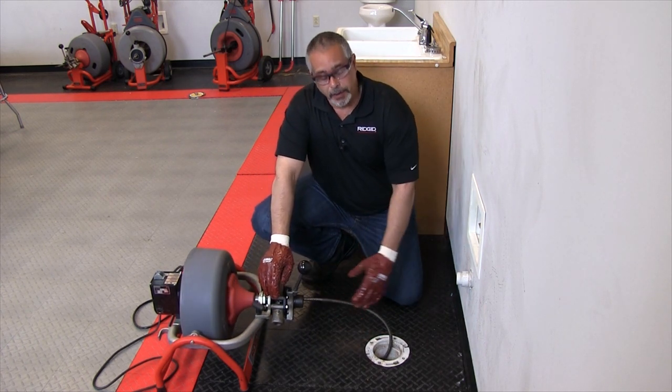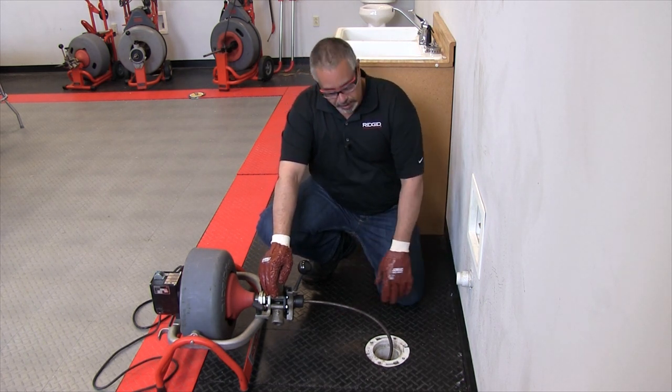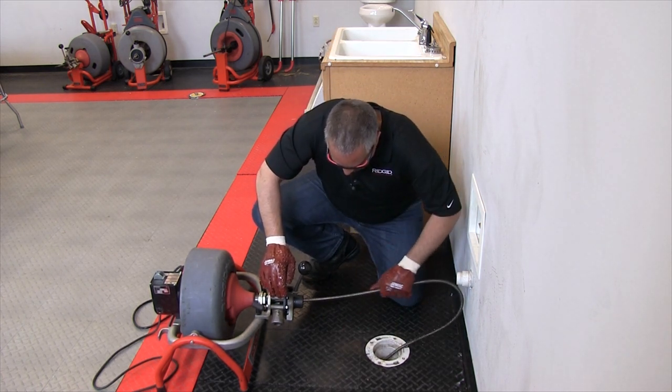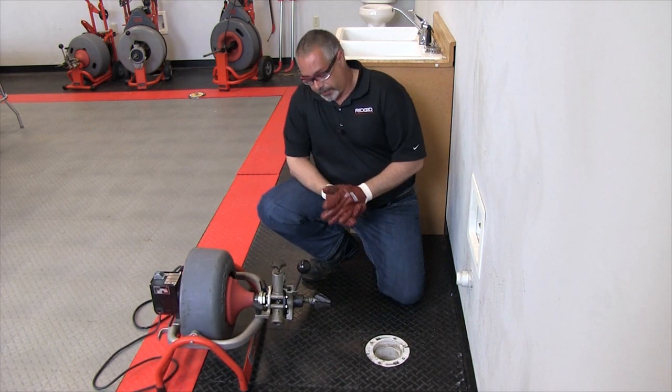Once you feel you are close and the noise coming out of the drain is telling you that the cutter is rather close to the opening of the drain, go ahead and push the cable back the rest of the way manually. And there you have the end of your cable.